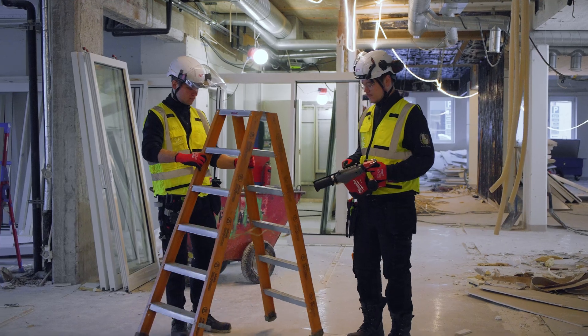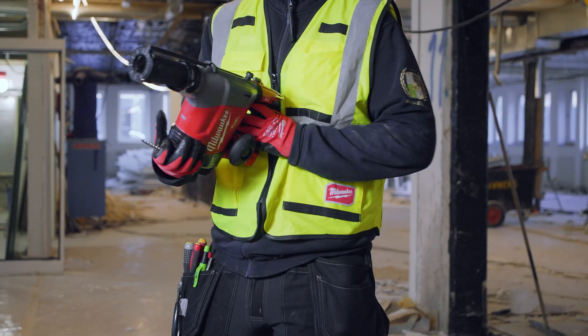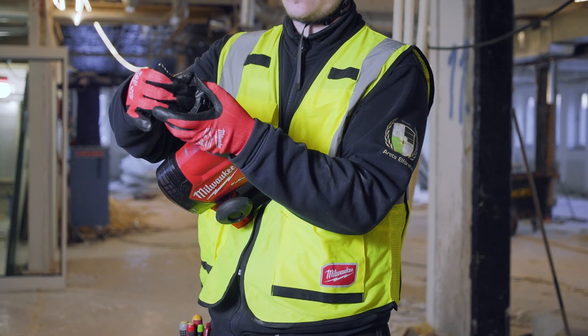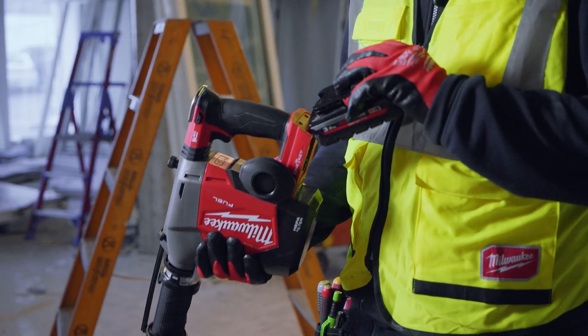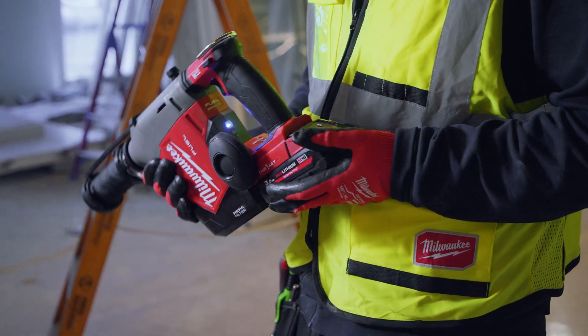The Milwaukee rotary hammer has helped us a lot. The integrated dust extraction has really improved the speed of our work. The alternative would be to have a separate vacuum cleaner, and that's just so clunky.